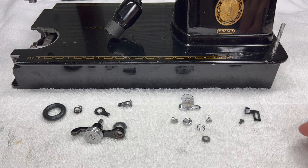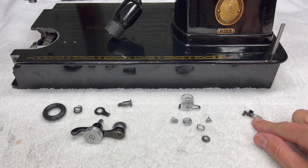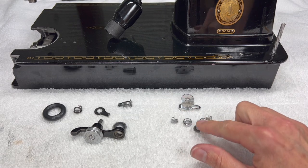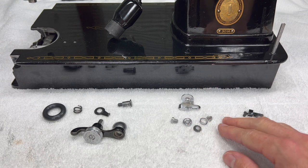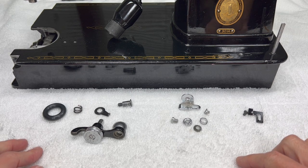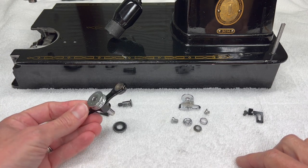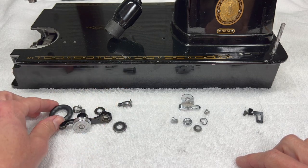We will install the bobbin winder stop, the bobbin winder tension bracket, which I took fully apart. You might have left some of it together and if you did that's fine, but I'll show you how to put it back together if you took it all apart. And then the actual bobbin winder itself — this is called the bobbin winder frame — and then all the parts that go with it.